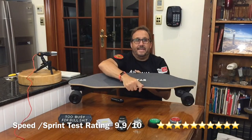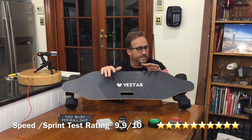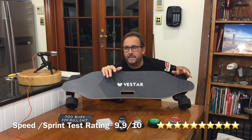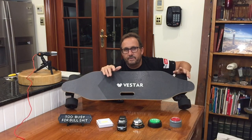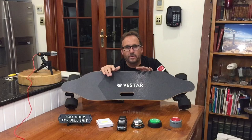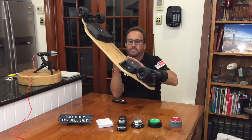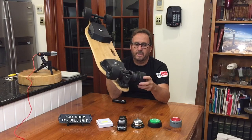So today we've got the Vestar board speed and sprint test. The battery hasn't sagged. We're looking good. I've done over 750 kilometers on this so far. No chips on the wheels, nothing at all. Absolutely incredible. And yeah, this is just my go-to belt drive at the moment.